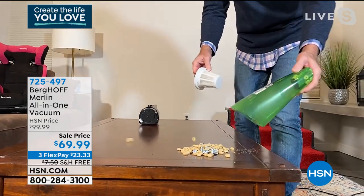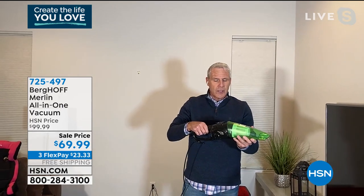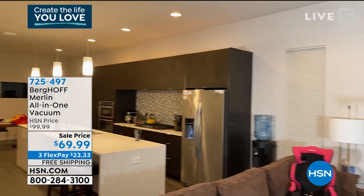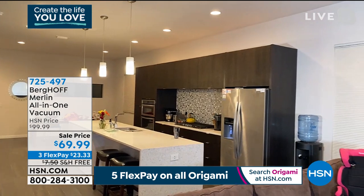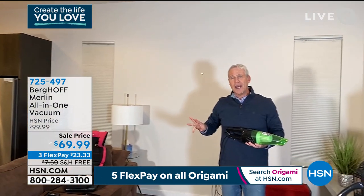It also has all the attachments and all the different tools that you need. If you have a cat or a dog, you're going to use this on a daily basis. Here at the McNally house, that's a hardwood floor and we have an 80-pound lab. I vacuum that floor at least two or three times a day.